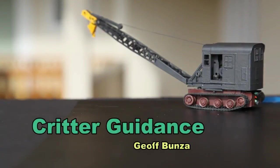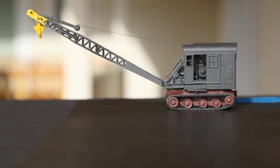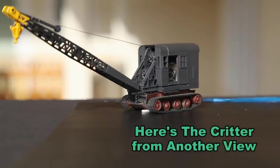This is the follow-up video for the critter crane. In this video I will give you a different viewpoint of how the critter operates and how it is guided along its path.